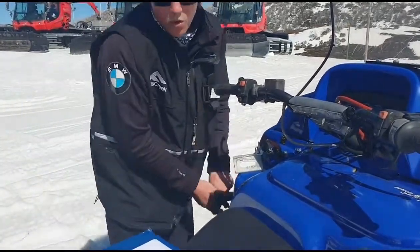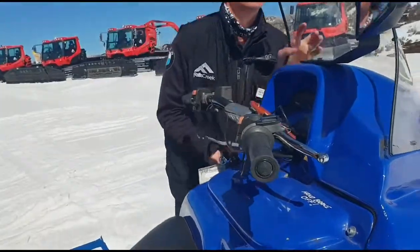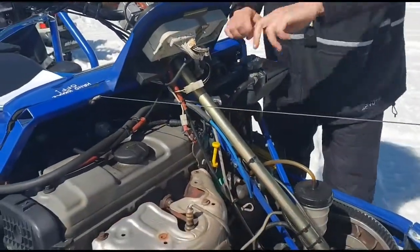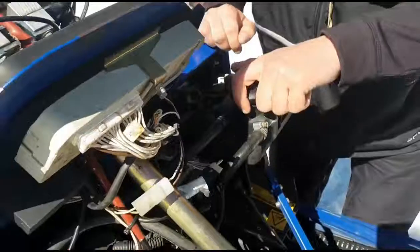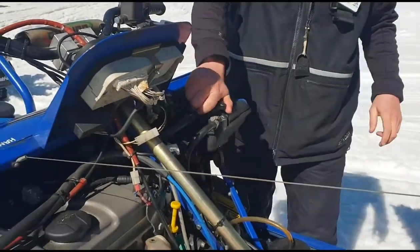Next thing we're going to do is check the cooling and oil levels, and look for any leaks while we're at it. So I popped the hood. As you can see we've got some coolant in there. If we have cooling issues - say there's none in there - just let us know, call me out in office and we'll sort that out.